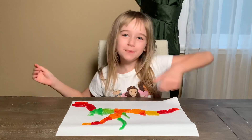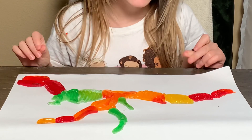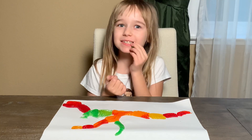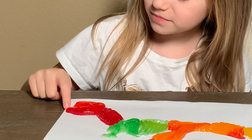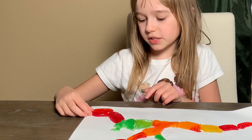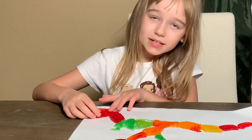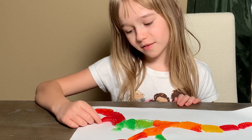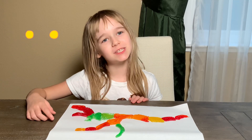Hey guys, look at my awesome dinosaur — it looks so good! I better try it. I love it, it's so tasty! But look — a T-Rex opened its mouth way too much and it fell apart. That's what happens when you're a skeleton!